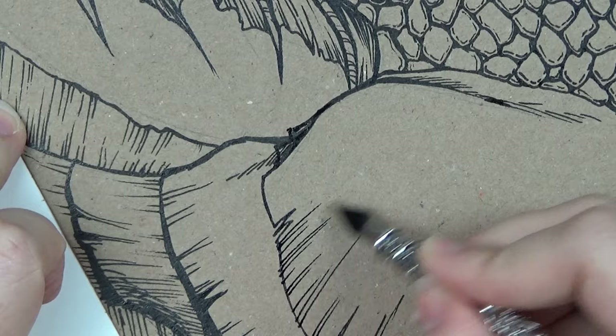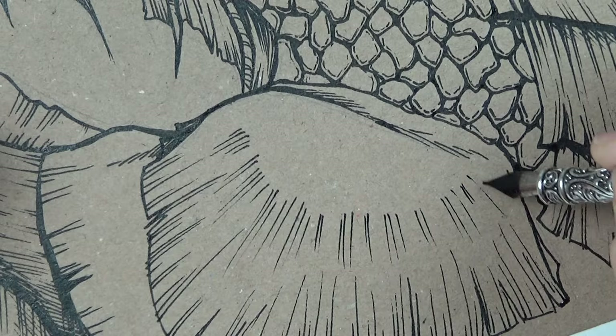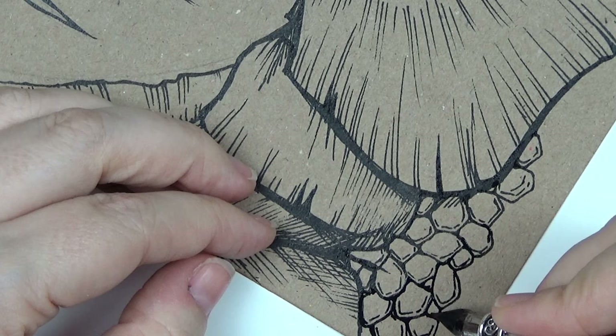When I got to his shoulder area I decided to give him a big plate. This was to break up from the scales — not because I don't enjoy drawing them, because I actually do, but it would just be too much of the same thing to a viewer and aesthetically it would just look a bit lame. So I put this big shoulder pad on and then added a few more scales underneath.